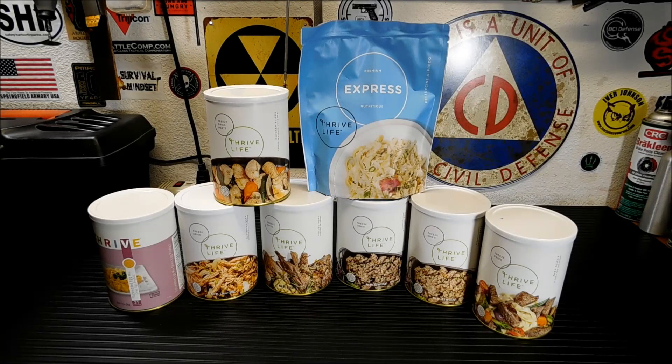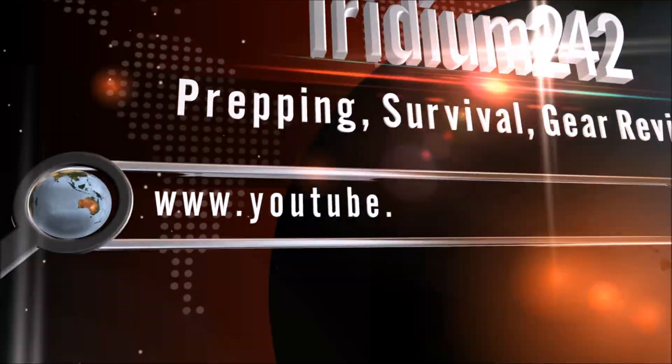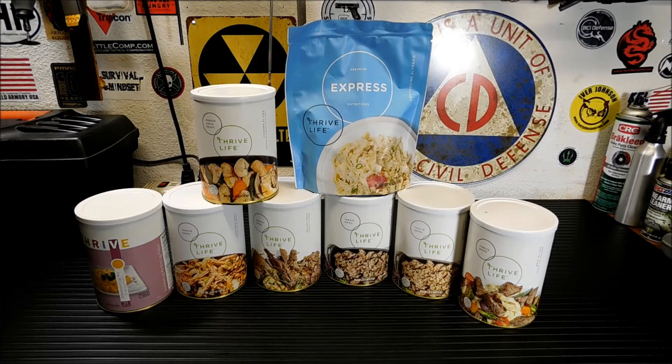Hey everybody, welcome back. Today I'm going to show you what I added to my Prepper Pantry from my Thrive Life order. So I wanted to show you what came in from Thrive. Every month I have an order that comes in and I'm trying out something new. We're actually gonna be taste testing it — I'm gonna make a little try it out on camera so we can see if I like it or not and see if you think it looks good. Of course you can't taste it, but I just wanted to show you some of the stuff I picked up from Thrive this month.